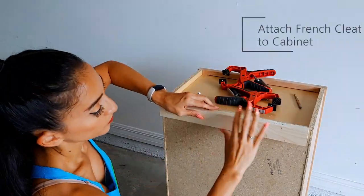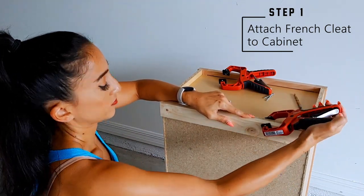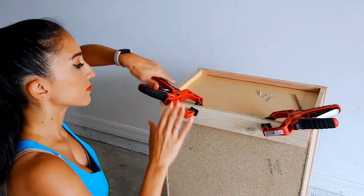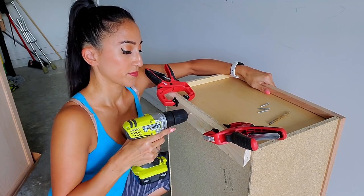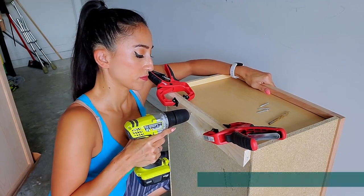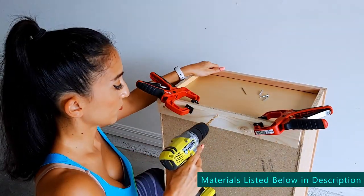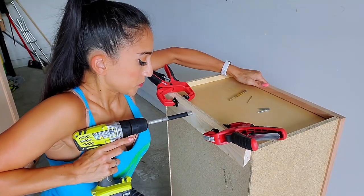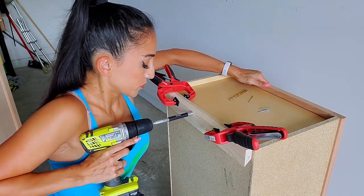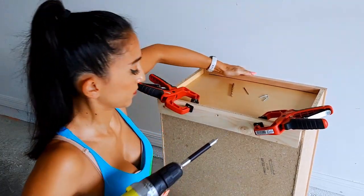Now let's jump right into this project. First, clamp your cleat to the cabinet. Drill a pilot hole with a drill bit smaller than your wood screw. Next, make sure the screw is flushed against the wood. I used a larger drill bit as wide as the head of the screw to drill about a 16th to an eighth of an inch deep to countersink the screw. Then drill the wood screw all the way through and repeat. You probably only need two screws, but I wanted three to be on the safe side.